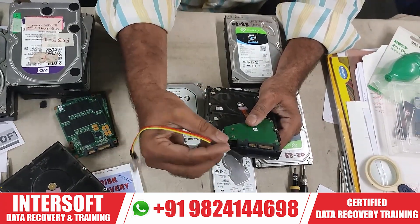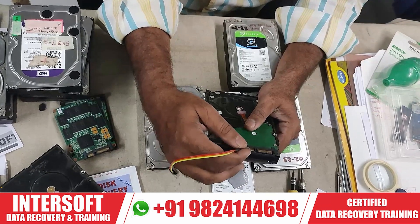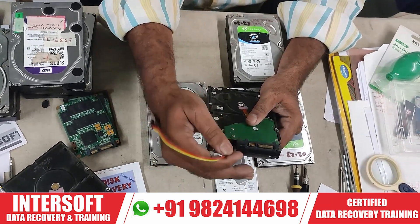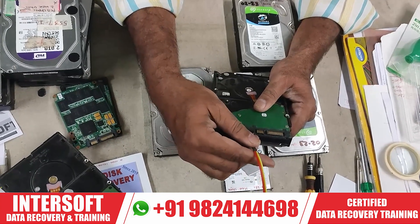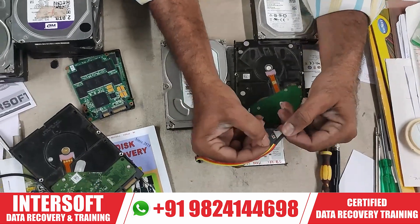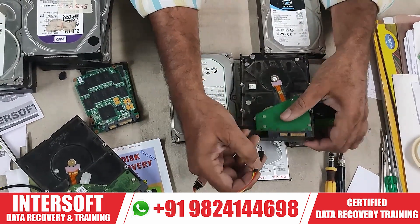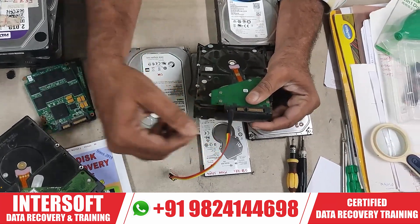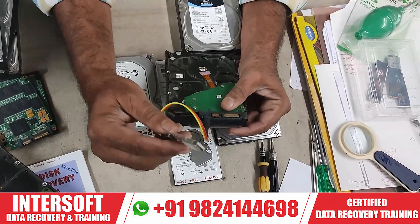Normally Seagate requires only a terminal. Most terminal operations — read, write, p-list, g-list, smart reset, and all those things — you have to connect via terminal. You have to connect three wires: RX, TX, and ground. And we will use commands — I will show you the software how to use.